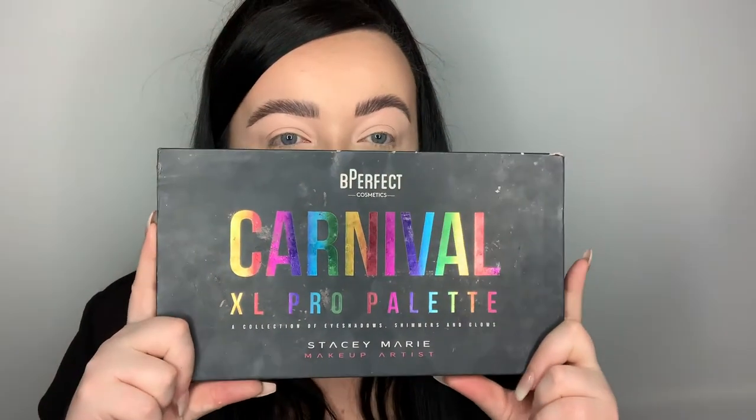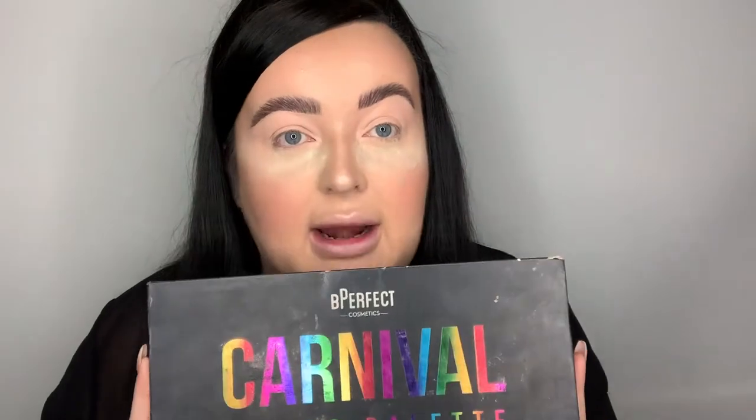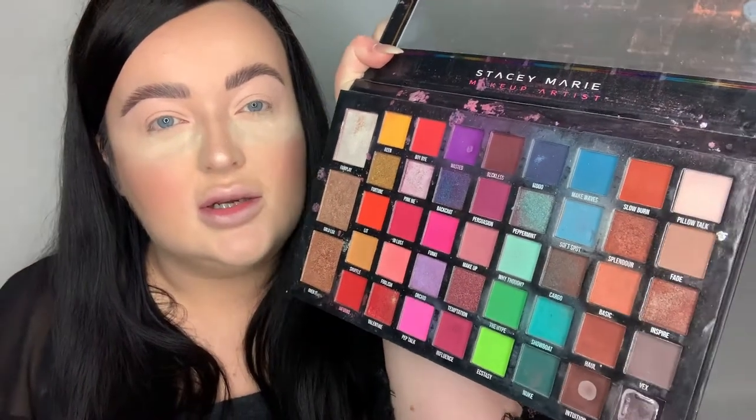For today I'm going to be using the Be Perfect Carnival palette collab with Stacey Marie. I love this palette - I use it a lot around Halloween time because of the colors, and it's got a lot of colorful shades. Because we're doing a spotlight eye today, I think I'm going to do a mixture of pink and purple. What I'm going to show you is reverse blend, which is the best way to do a spotlight eye.